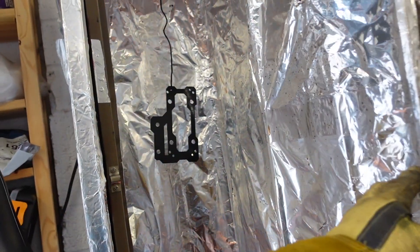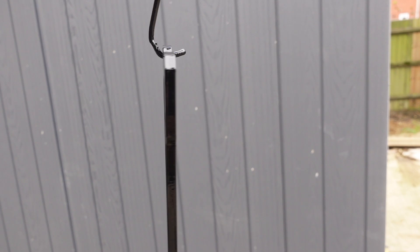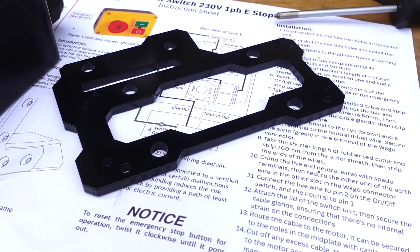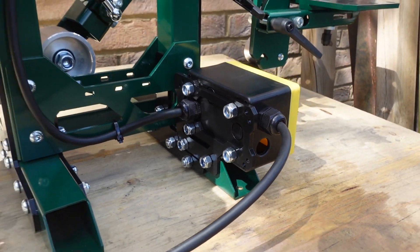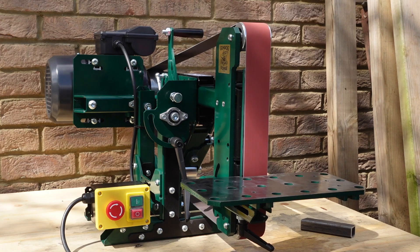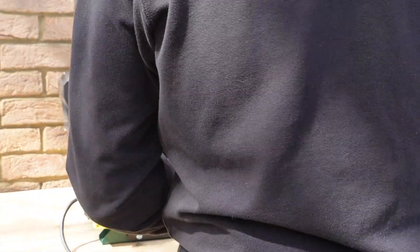So 10 minutes is up now and it's time to take the part out and take a look. Hopefully you can see it's a completely even, blemish-free powder coated part and it's come out really really well. Here you can see that part fitted to the belt sander. This belt sander was supplied in kit form in raw steel parts and the entire thing has been powder coated and prepared in exactly the same way. I hope this video has shown you how good a powder coating job you can do at home yourself — let me know your thoughts and experiences in the comments section.